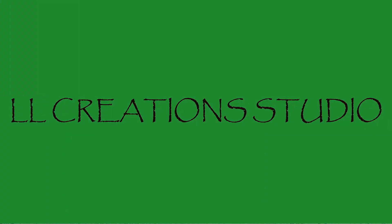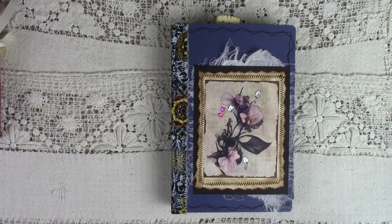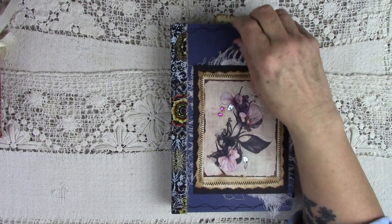Hey everybody, I got another journal to share with you today. This one's a little different, but all mine are different. If you ever wanted me to repeat one, it'd be a little hard because I have all this stuff in my head and I have to get it out. I don't repeat any journals — every one of them is totally different from any other one I've made. That's what buzzes around in this head of mine and I just have to get them out.